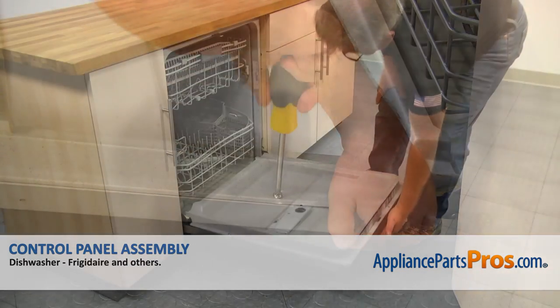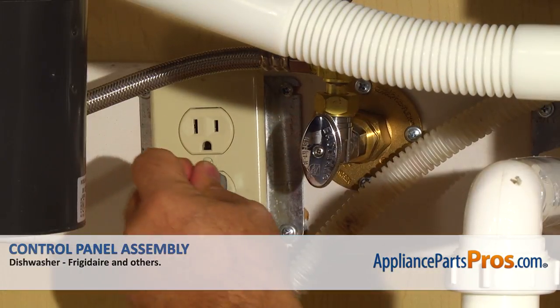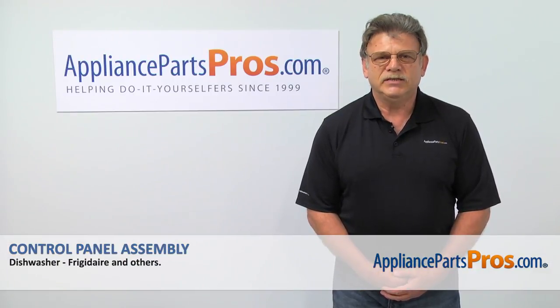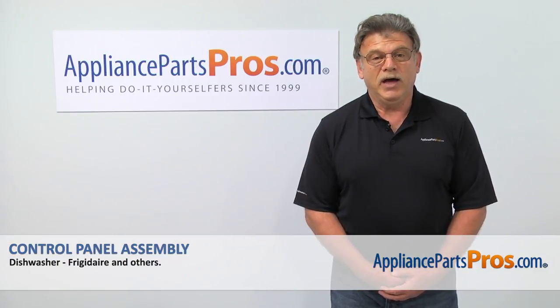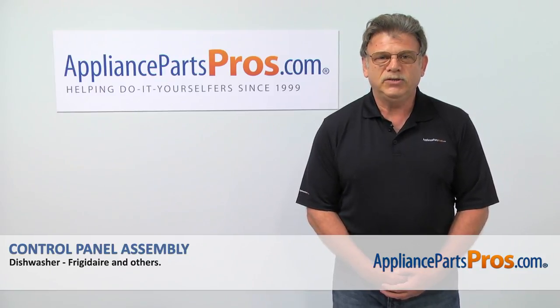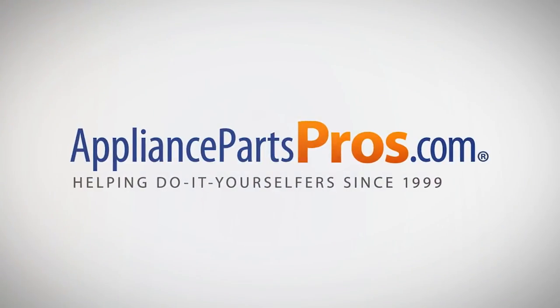Close the door, turn the water on, plug the dishwasher in, and enjoy your clean dishes. Thank you for being a part of another successful repair brought to you by AppliancePartsPros.com. For any of your future appliance repair projects, please check out our other repair videos available on our site, on Facebook, and on YouTube.